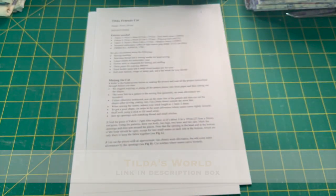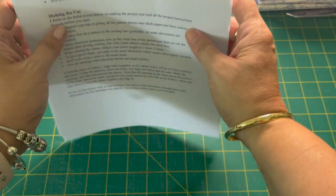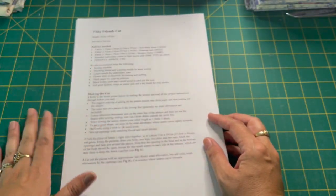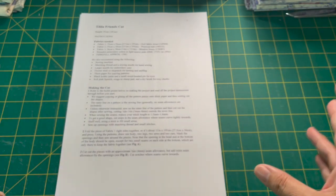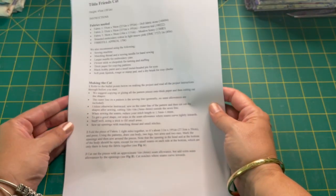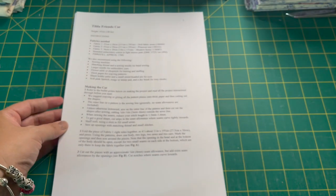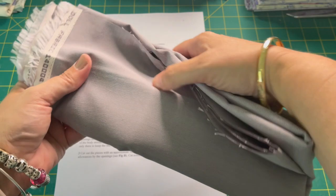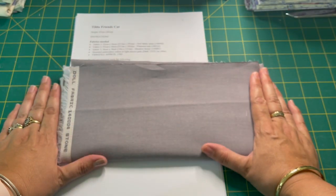The first thing I want you to do is print out the pattern. I've printed it out but I haven't printed the cover page — there was no need, it would have been just too much ink. So let's have a look at the pattern together. We are going to need three fabrics. The first fabric is for the cat itself, and I have got the called-for Tilda doll fabric here in stone.